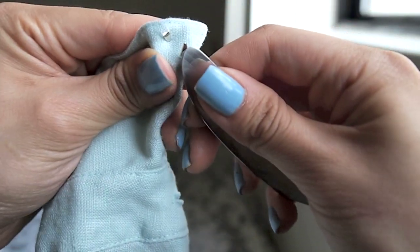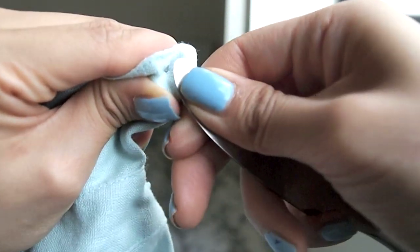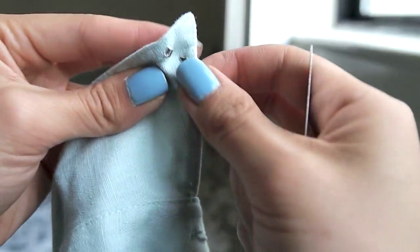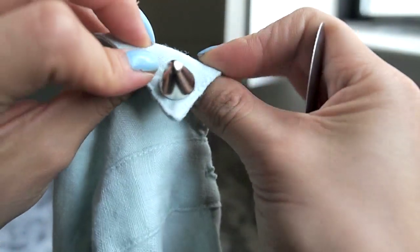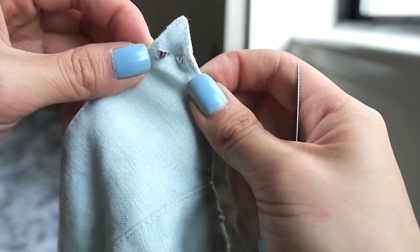Okay, extreme close-up time — one side is already done. Take your butter knife and push that prong as deep and as far as you possibly can, because you don't want these studs to pop off in the washer or dryer. Make sure it's really secure, and it should look something like this.